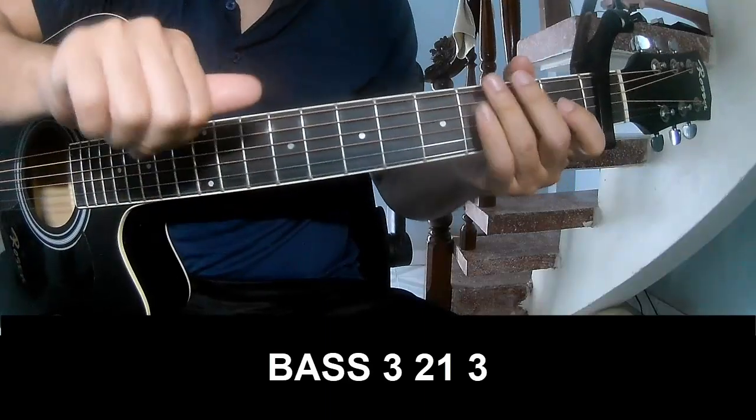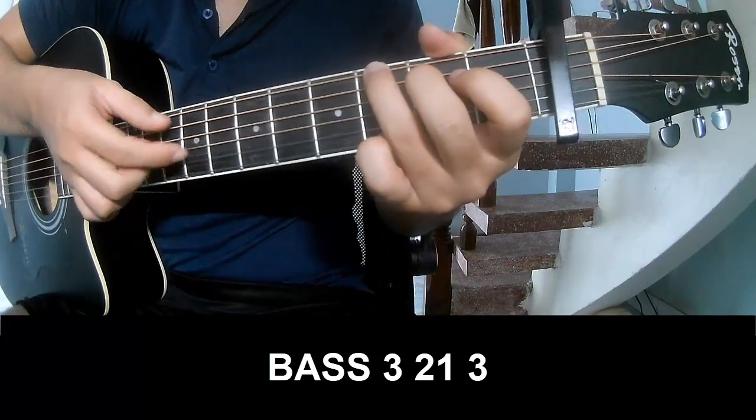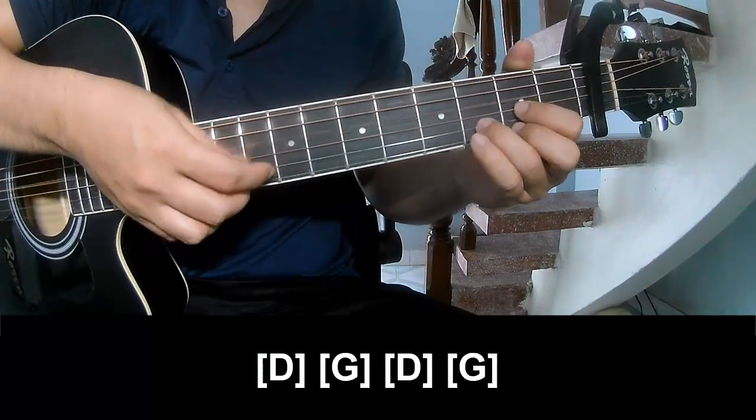The first to play: Page 3, 2-1-3; Page 3, 2-1-3. And to play long, D.